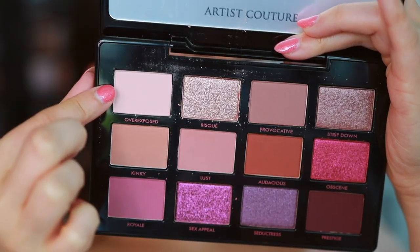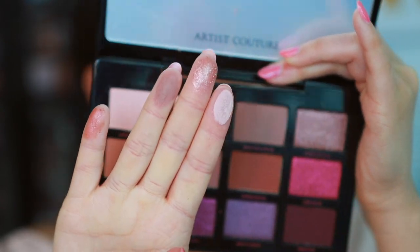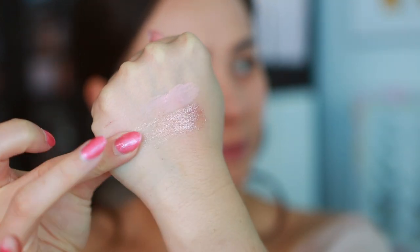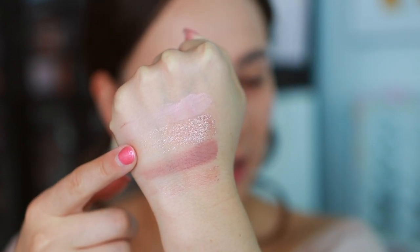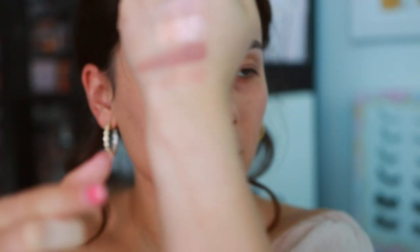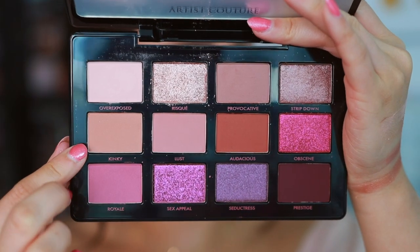Let's get to swatching. I have Overexposed, Risqué, Provocative, and then Stripped Down - that's the more nude row, which is really gorgeous. This shade Risqué has lots of dimension. I noticed Stripped Down wasn't giving me much, so I did a second coat, which definitely added more, but the shadow feels a little bit more on the drier side. Not in love with that.